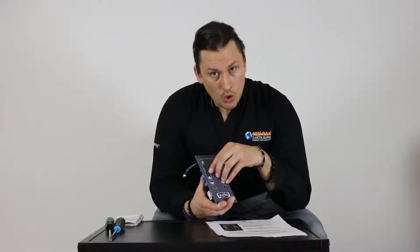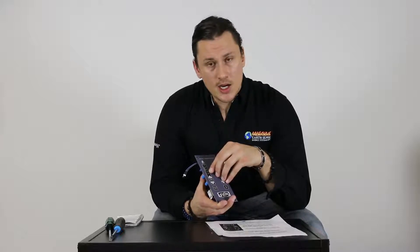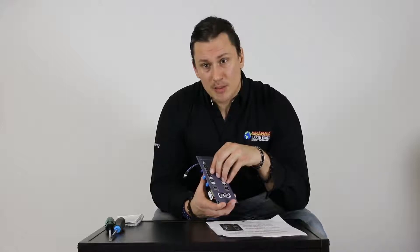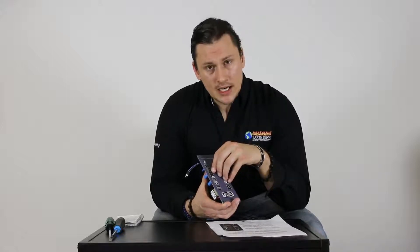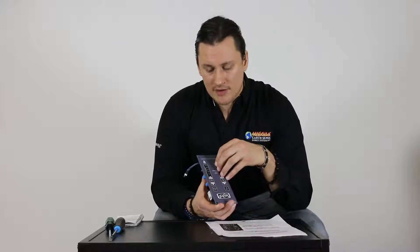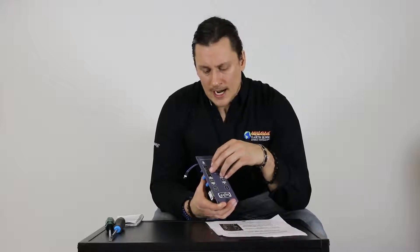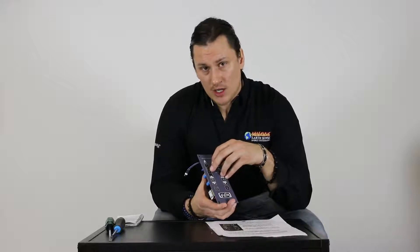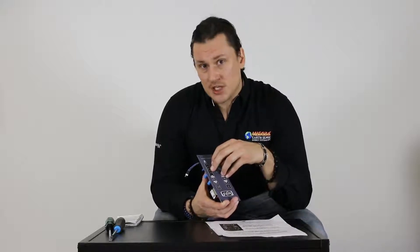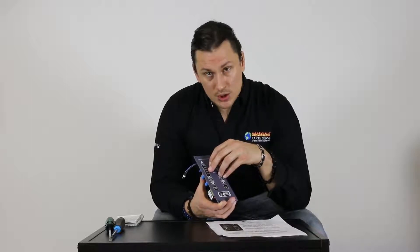If my firebox door or ash pan door was left open for any length of time during operation, that is going to trip the vacuum switch. Sometimes we open the door to wipe off the glass with a dry paper towel — as long as that's under about 10 seconds, the unit will return to normal operation. Leave it open longer and it could fault with a number two blink. Gasket seals around the ash pan door and firebox door also need to be tight, as gaps can trip the vacuum switch.